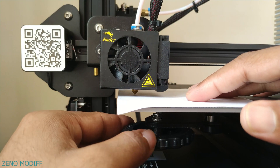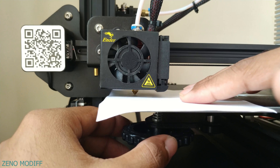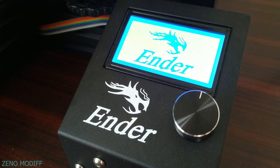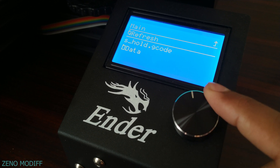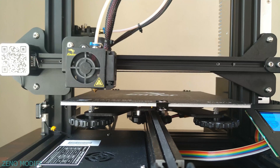Level the hotbed and the extruder using a sheet of paper to get a high quality print. Insert the 8GB SD card to the 3D printer. Turn on the printer and select print from TF. After that, select the G-code for printing. Before starting every print, the printer homes all the axes to the 0 position.